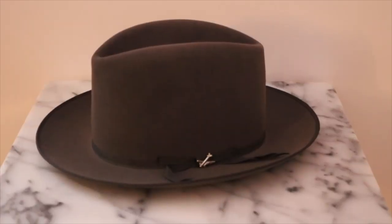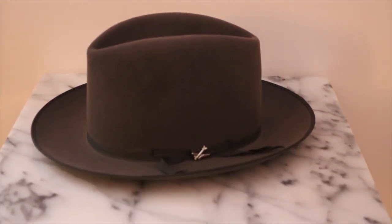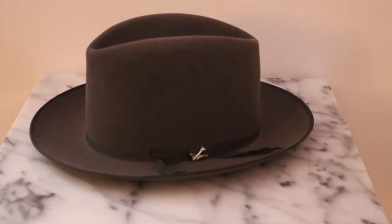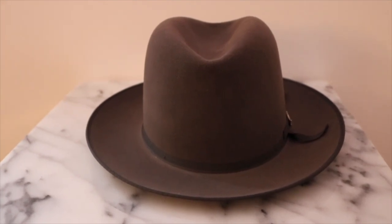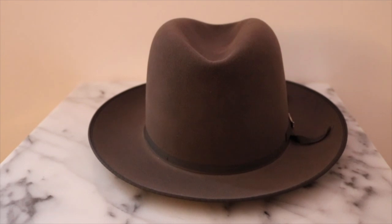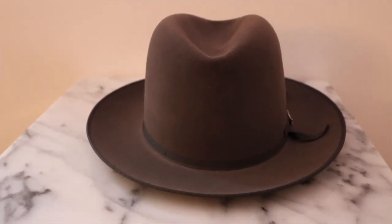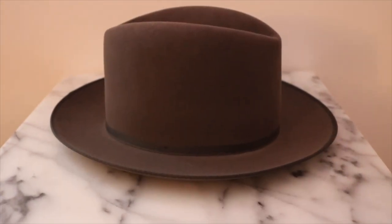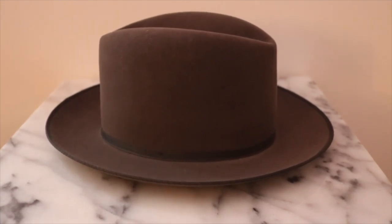So yeah, that's the Stetson Premier Stratliner open crown with center crease. Thanks for watching and we'll see you guys next time.